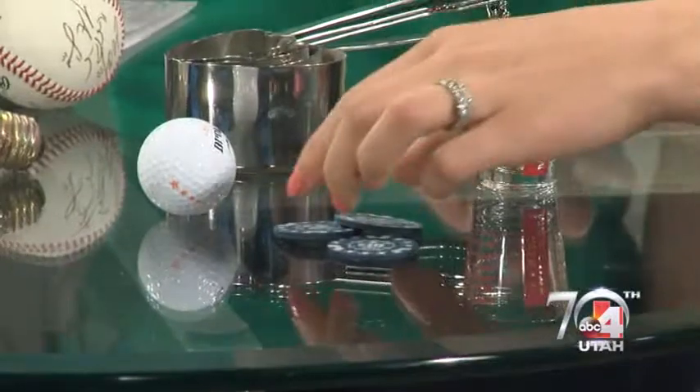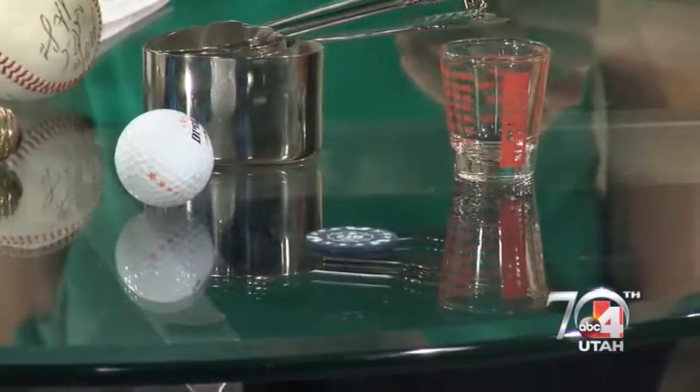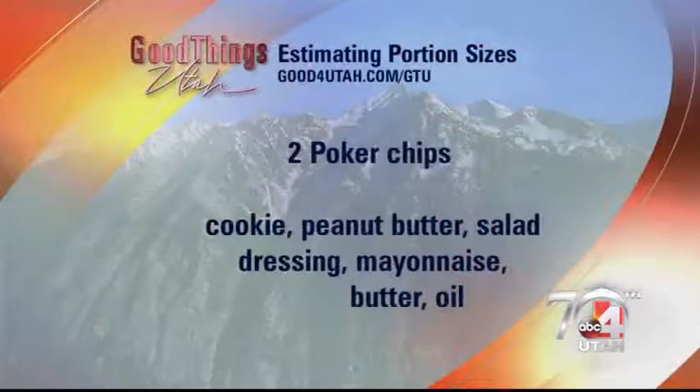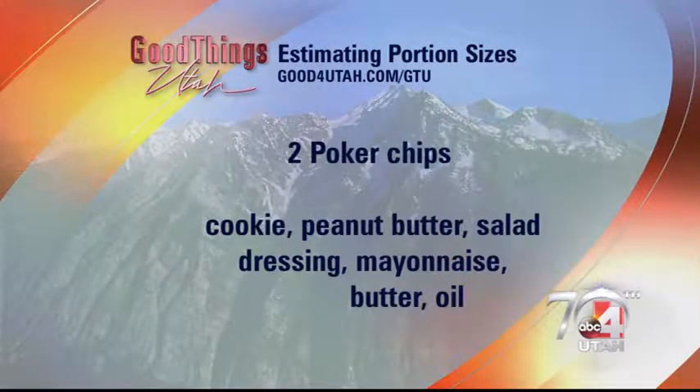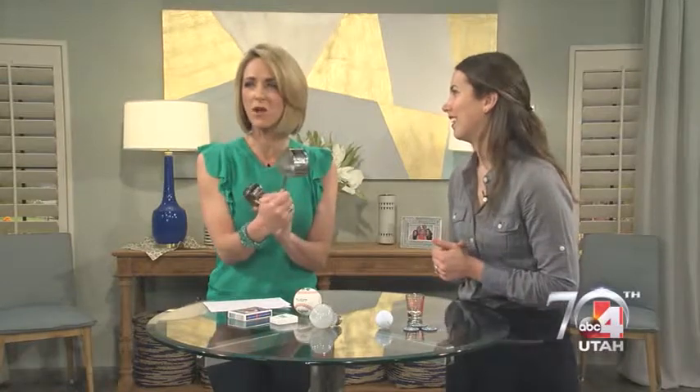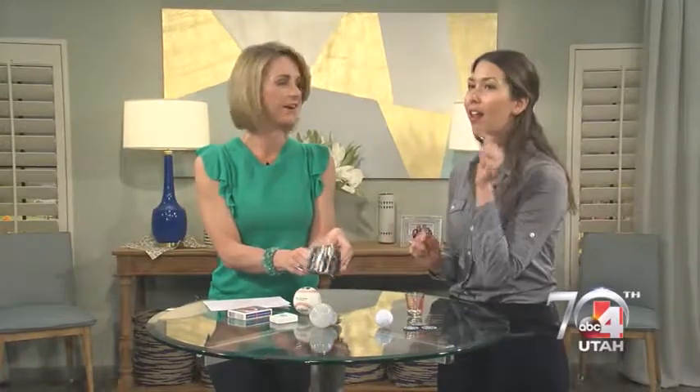No one is actually taking that size — you're taking so much bigger. What about the poker chips? A poker chip is about a tablespoon, so use this as a frame of reference for cookies — about two poker chips' worth. Or use it for peanut butter, salad dressing, oil, or butter to really keep portions in check. Like guacamole — really healthy, good fats, but a lot of calories.